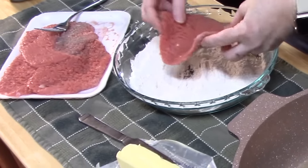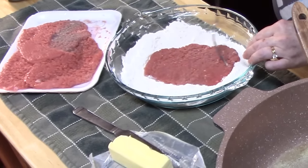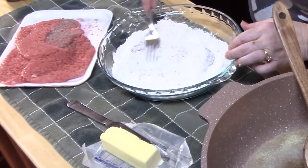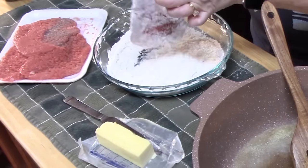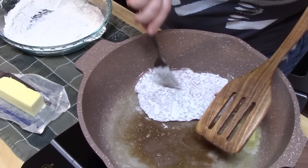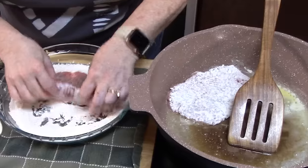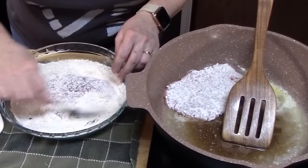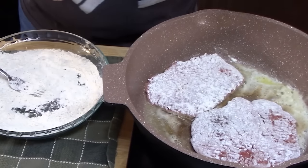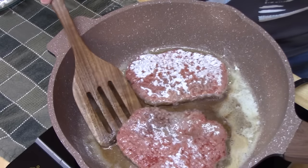While that's heating, I'm going to start dredging our cube steaks. Take one cube steak, lay it into the flour, pat it in, then turn it over and cover the other side — you want a nice coverage. Shake off any excess and place it into your pan. I'm going to be doing these in batches. Let them cook for three to four minutes on each side until nicely browned, then flip them over. We're not cooking these all the way through right now — just keep an eye on them.